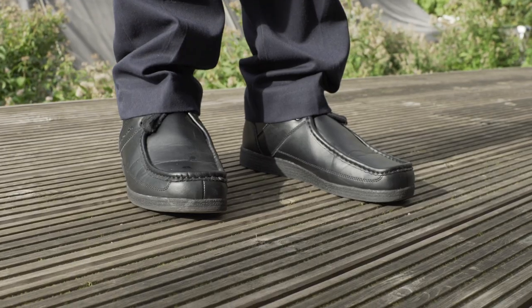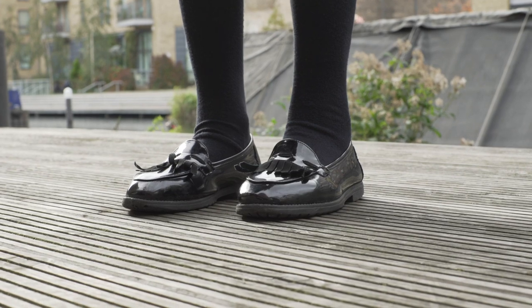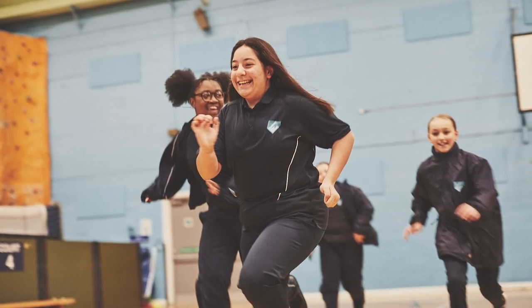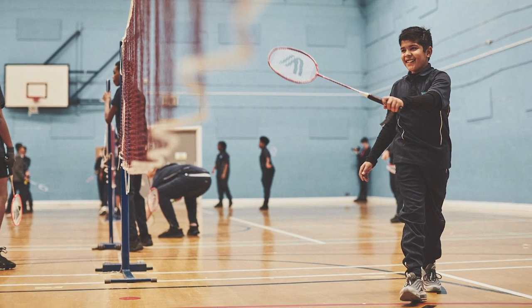Hackney New School shoes must be black, they must be leather, no heels, they must be suitable for all weathers, particularly the rain, which it always seems to do in this country. Please make sure that they're not trainers — the only time you can wear trainers is when you're doing PE.